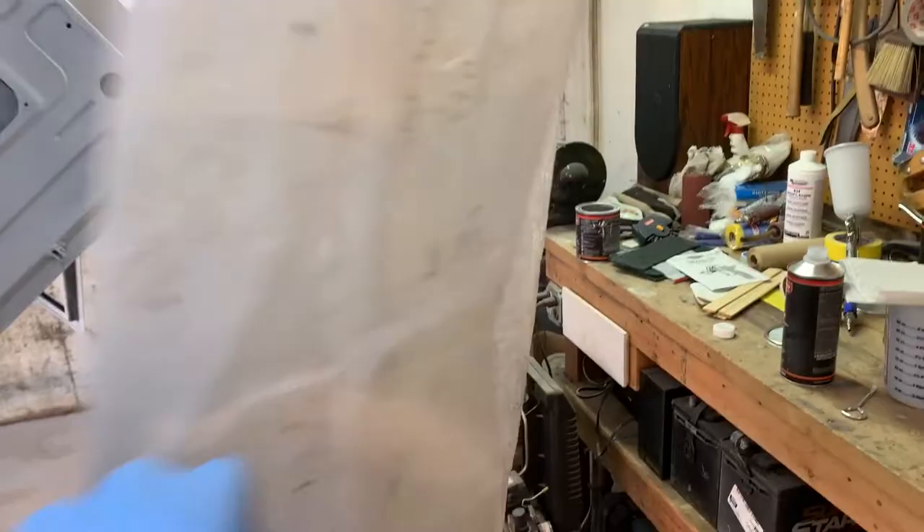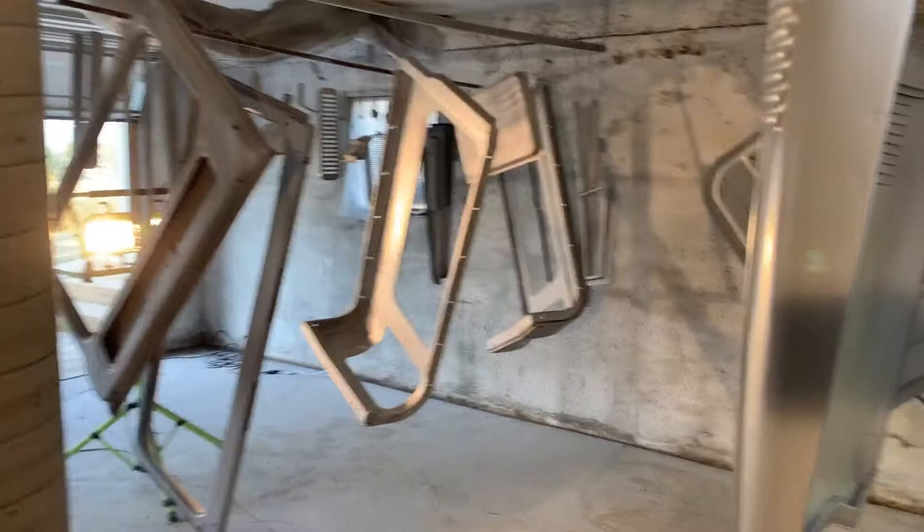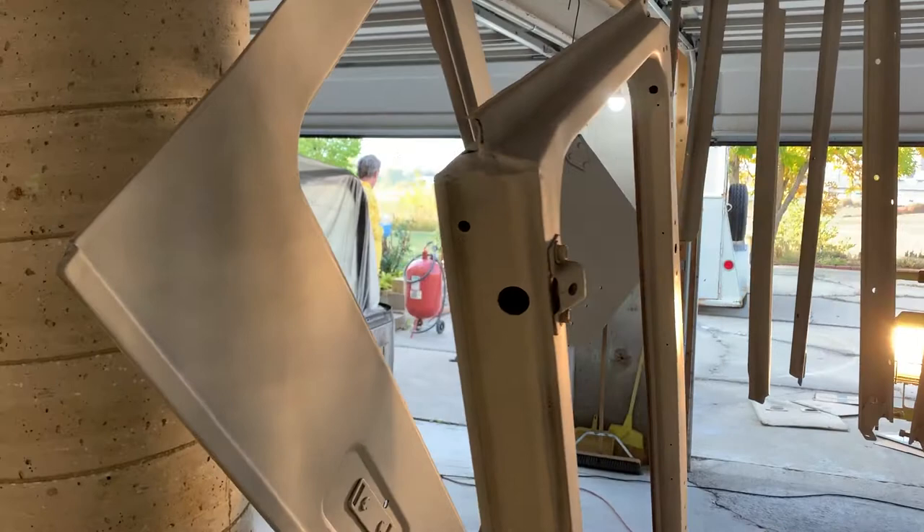Hello, it's Primer Thursday, we are priming parts — priming the FJ40 parts. This is the paint booth mixing station. We have primed the accessory parts, they're looking pretty good. And now we're getting ready to shoot some paint on the body. Looking good. There's Kent and Pete.